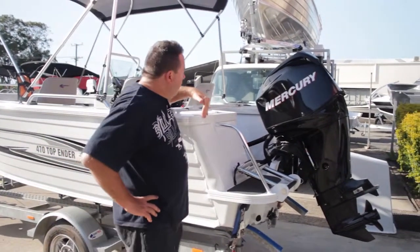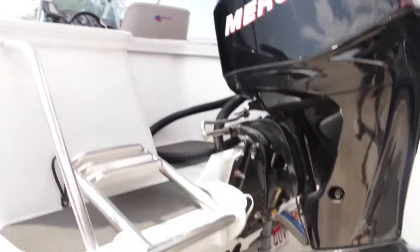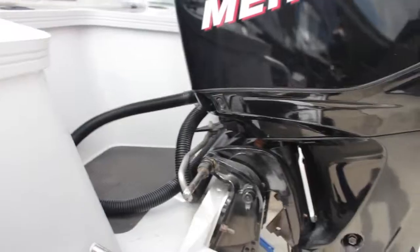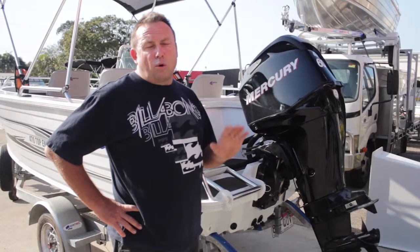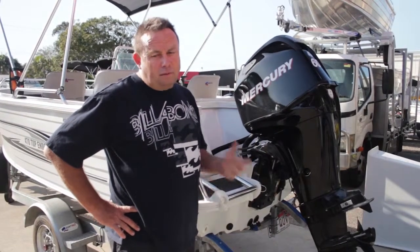We then have the transom, which is the stern cross section. Your motor bolts on here to the transom. You should always check your boat, especially your old fiberglass hull - they were notorious for rot in the transom. If the motor pulls out, the boat sinks, and you've got a problem.